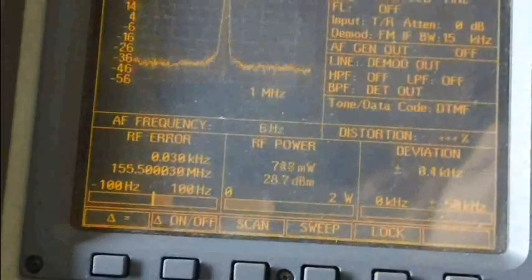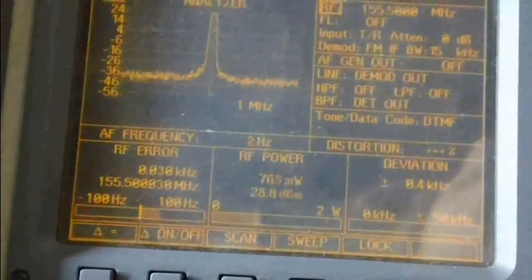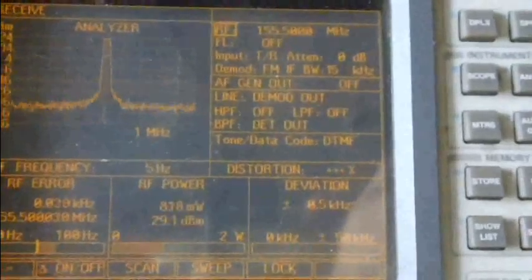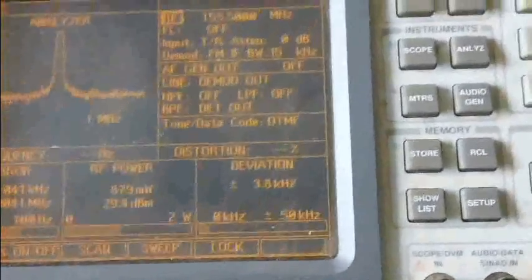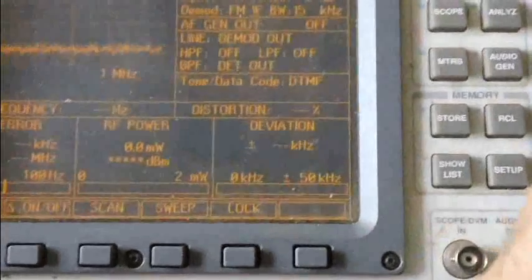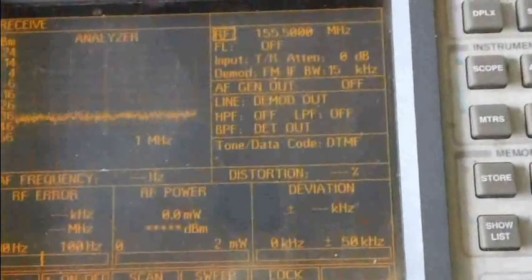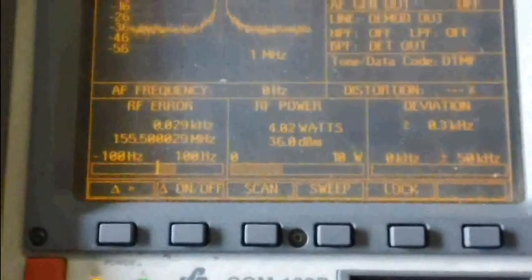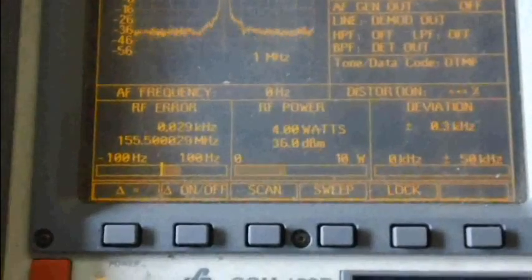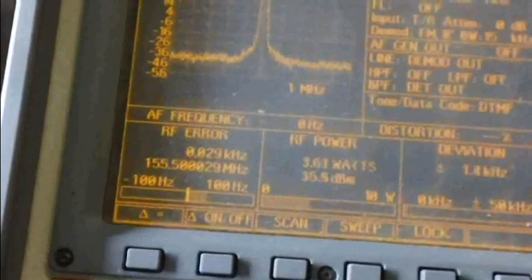Frequency error is 330 Hz — pretty good. Deviation for the subtone is 0.5, which is standard. Around 5 kHz of deviation with no voice — within specs. Power output is 4 watts in the mid-range at 155.5 MHz. That's still pretty good.